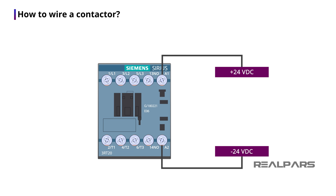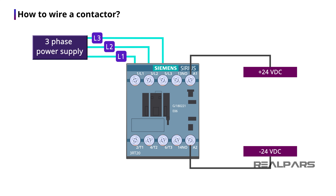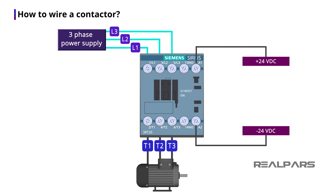On the other side of the contactor, I have six other wire terminals. The wire terminals on the top are labeled from left to right with L1, L2, and L3. The wire terminals on the bottom are labeled from left to right with T1, T2, and T3. The L1, L2, and L3 terminals are where the power wires connect to the contactor. The L1 contact connects to the T1 contact, the L2 contact connects to the T2 contact, and the L3 contact connects to the T3 contact.